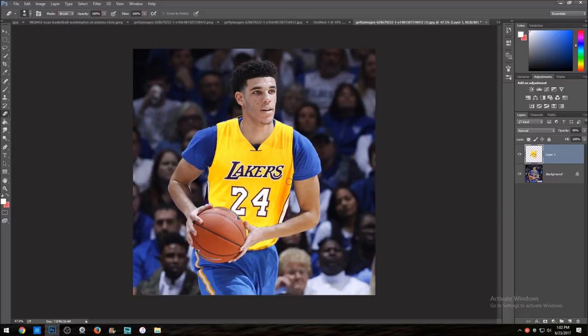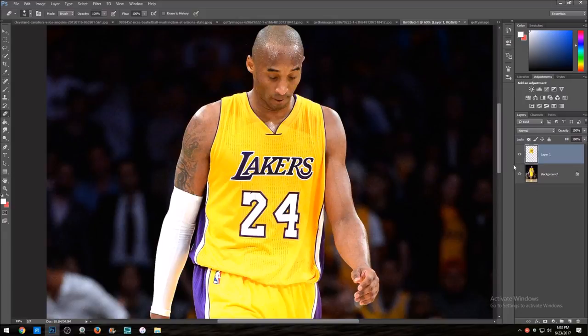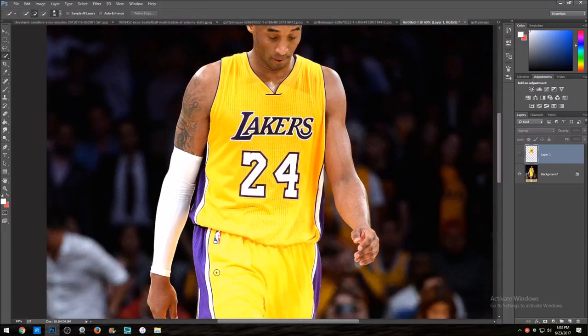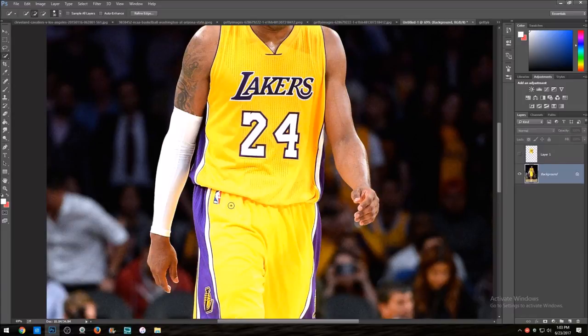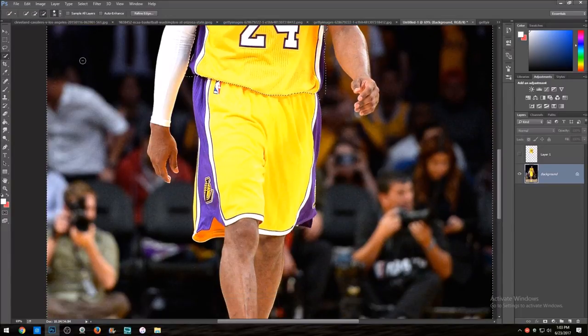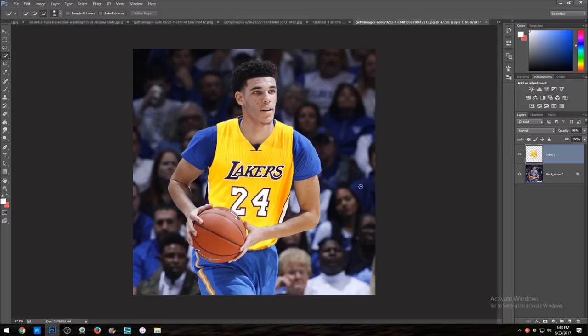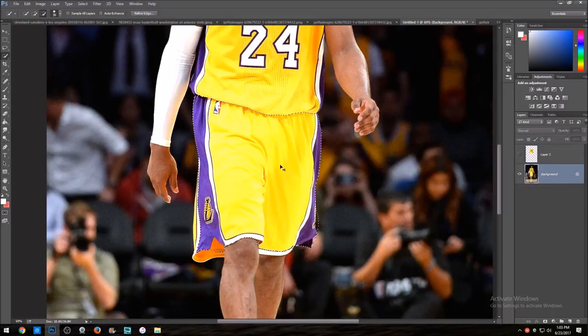Now that I'm done with the top part, we're going to the bottom part and we'll mask out Kobe's shorts. Do it the same way you did before. This is only necessary if you're doing a picture like this — normally you'd do the whole jersey at once. Also, if you have a photo like this where it's cut off halfway, you don't have to mask out the entire shorts — saves you a little time.